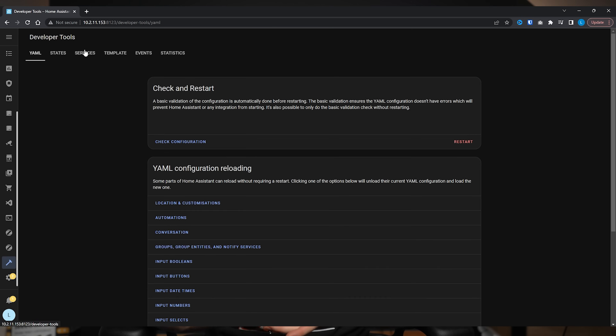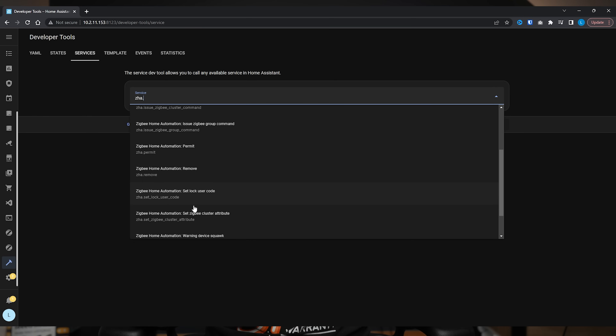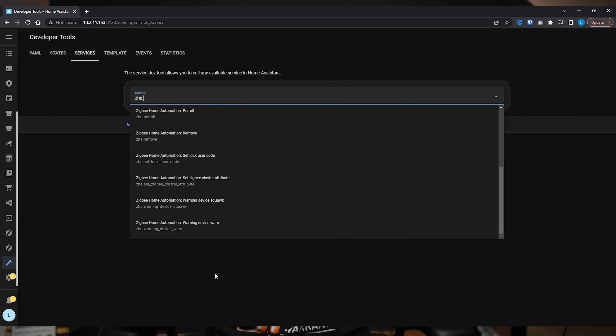The only thing that's really missing for me is a way to do an automated backup of your Zigbee network on a daily basis. If you go in and have a look at the list of services, there doesn't seem to be any option for a ZHA backup service, which would be really nice. In the same way that we can do daily backups of our Home Assistant server as a whole, it would be nice if we had a service available to do a backup of your Zigbee network — but that isn't here just yet.